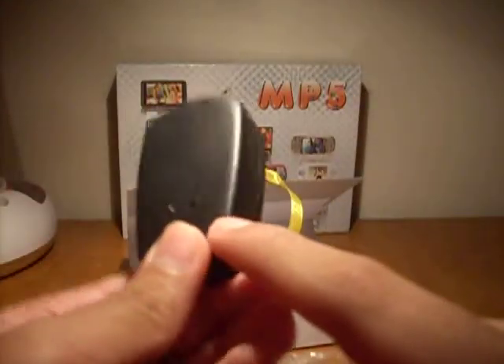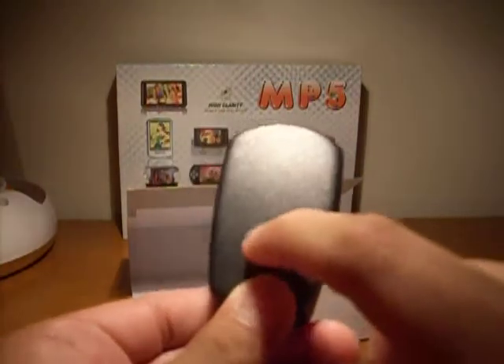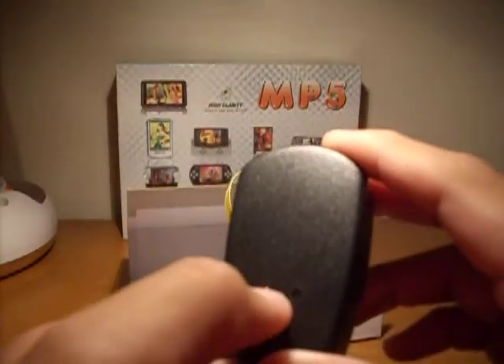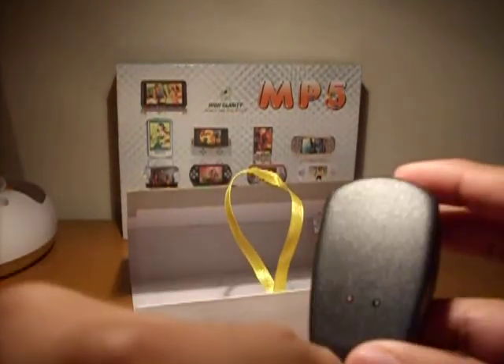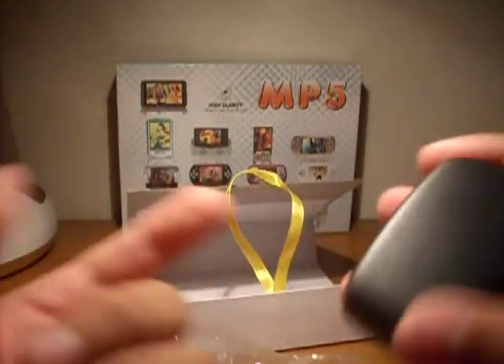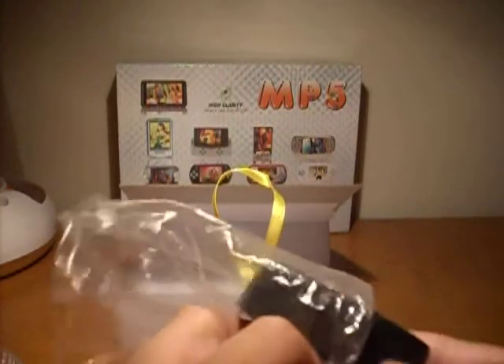This wall charger feels really nice. It has a green light right here and a red light. So when you have it plugged in, I'm guessing it'll shine green while charging, maybe red when it's done — but I'm not sure.